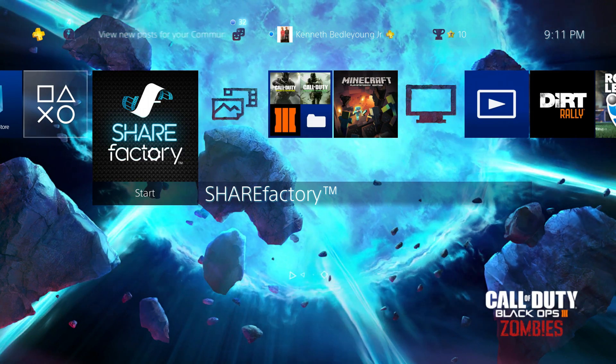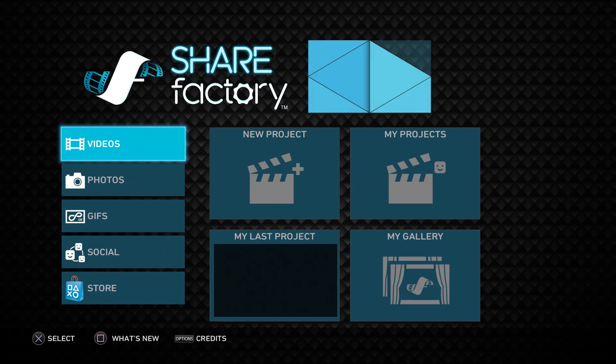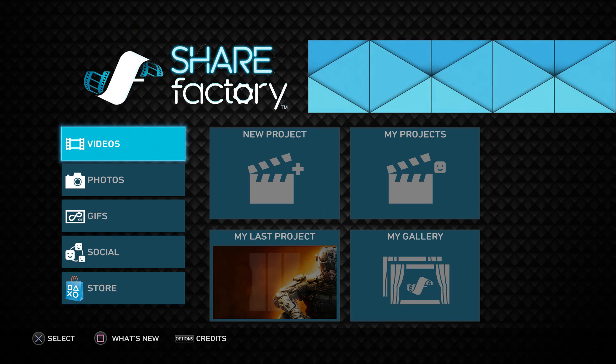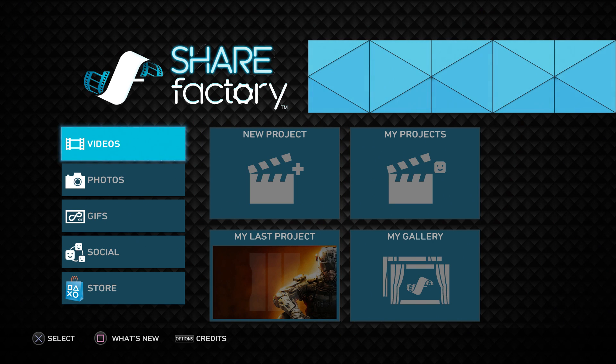You can check your clips in your capture gallery. Once you've done that, go to ShareFactory and open it up. ShareFactory is very easy to use and it helps you out a ton if you're just starting out on YouTube. It's really helpful for people who don't have the money to buy all the equipment for YouTube.